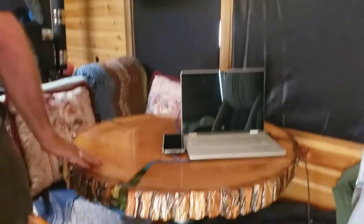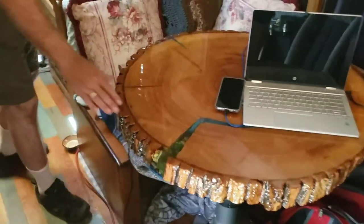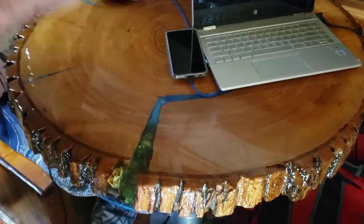The table is a slab of a log or tree, and it's coated with a two-part stuff that you mix together and pour on. And if you'll notice, there's a little teeny — is there a frog in there? There's a little frog in there and a mushroom.